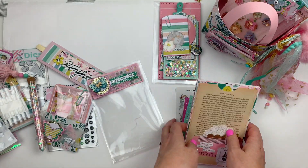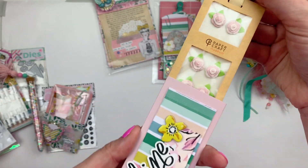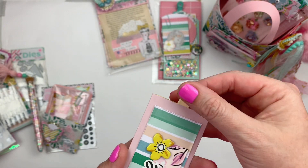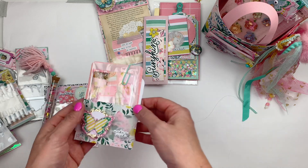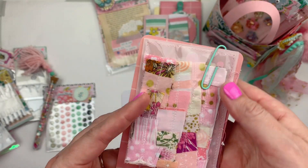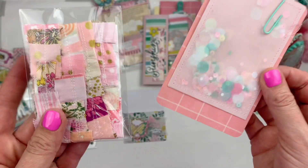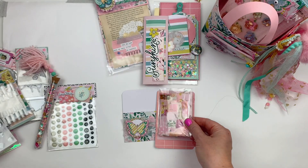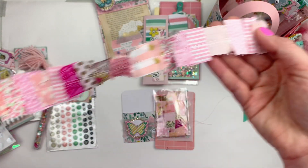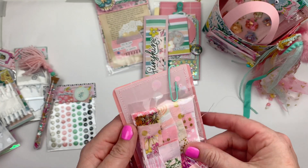I also decorated some really cute tiny flower embellishments and packed them into a sleeve. And this is a little library pocket envelope I made, decorated with a little confetti shaker. I also made these ribbons of fabric scraps sewn together — they're really cute for embellishing projects, so I wrapped a couple of pieces around a card.